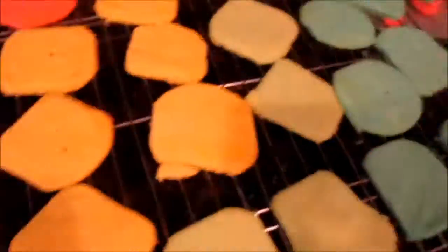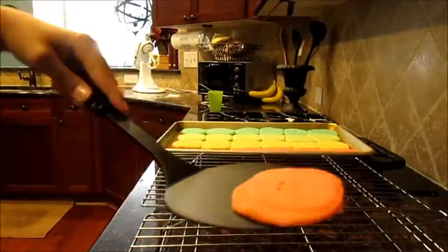Hey everyone and welcome back to April of the Week Planet. Today I'm going to be showing you how to make these DIY rainbow swirl jello cookies. I really love how they look and how adorable they are. They are so fun to make, bake, and eat.